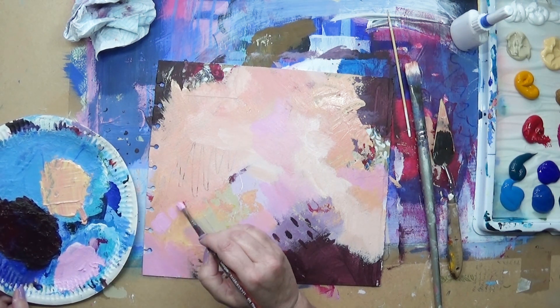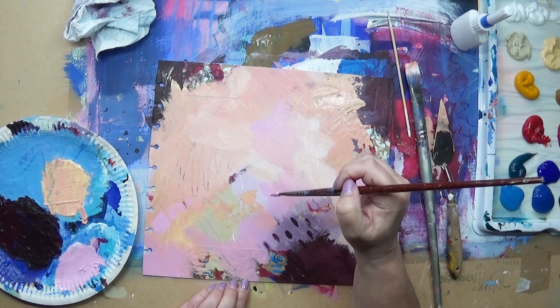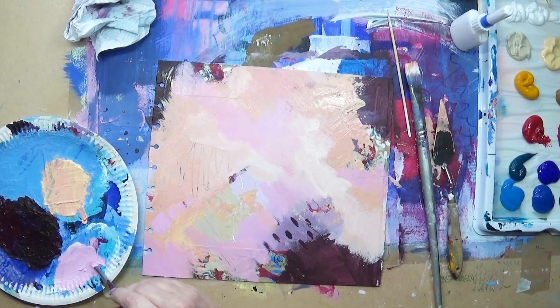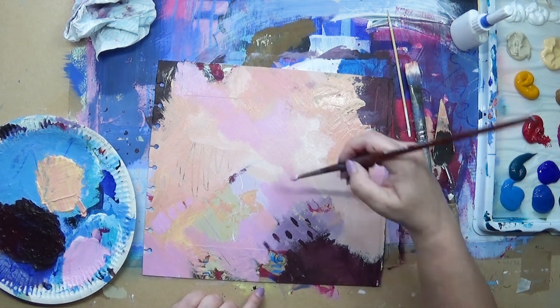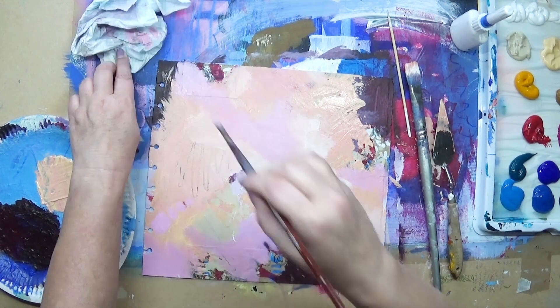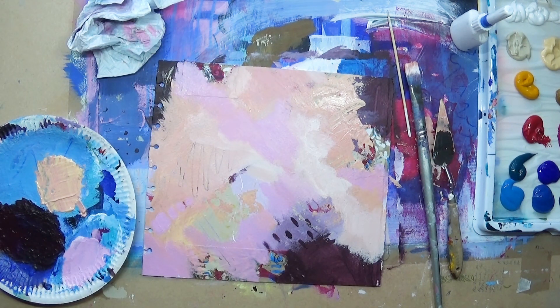I'm noticing as I'm working on this that I have an area in the bottom left-hand corner — it's actually the buff titanium — but it's beginning to look green with all the colors around it, so I decided to work with that.